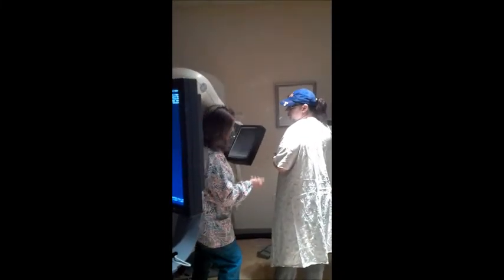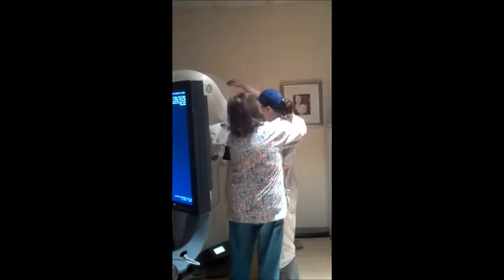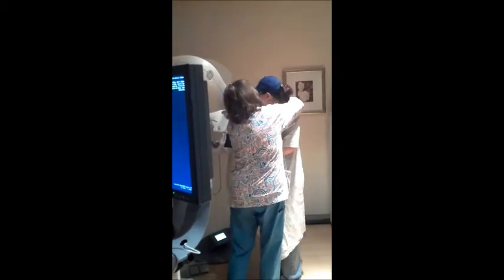We try to encourage our patients, but we won't hurt them either. I'm always asking you, are you doing okay? I don't want to scare you into never wanting to do this again.